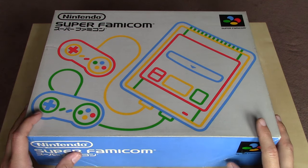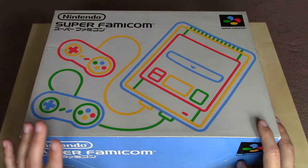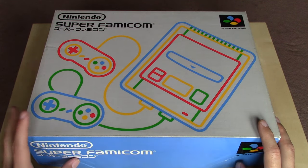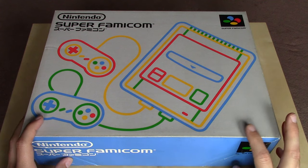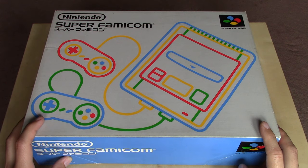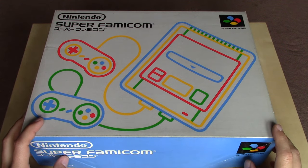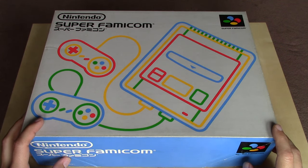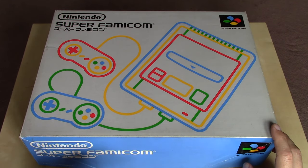The Super Famicom was Nintendo's 16-bit follow-up to the massively successful Famicom in Japan, and it was released there in 1990. It wouldn't appear in other regions of the world until about a year later in 1991, but under a different name and in the United States at least with a very different aesthetic. Nintendo was still creating their hardware with very different aesthetics from region to region and a different name. They wanted to keep Famicom in the name to let consumers know that this was the follow-up to the original Famicom.